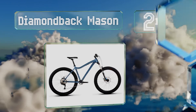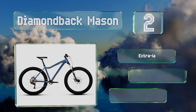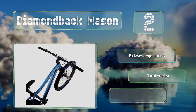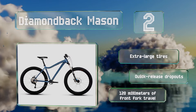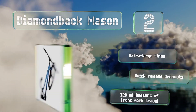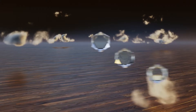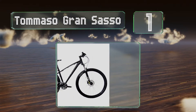At number two, the moderately priced Diamondback Mason sports Tektro Aries mechanical disc brakes and a 10-speed Shimano gear set that has only a single derailleur, which means you'll only ever need one hand to shift and won't have to do too much maintenance on the drivetrain. It features extra large tires, quick release dropouts, and 120 millimeters of front fork travel.